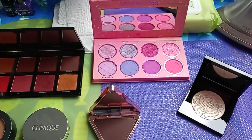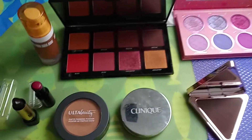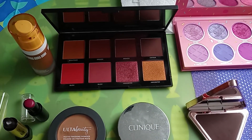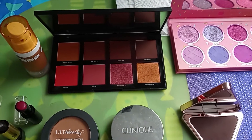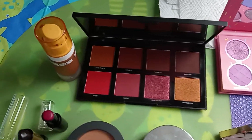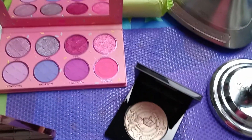Hello everyone, welcome back to Simply Makeup. This is a recap of June Shop My Stash. These are the lip colors I picked — the Morphe blush, contour, bronzer — you name it. I love this little palette right here. All the colors are nice and beautiful, they work well, I love them.